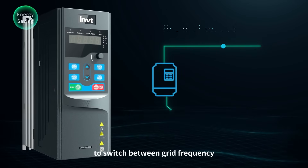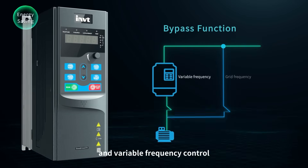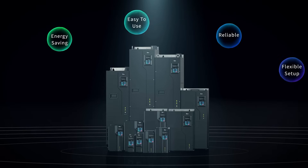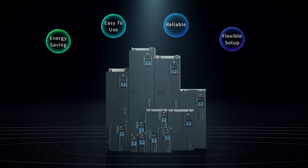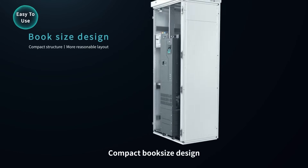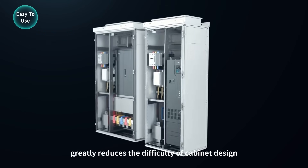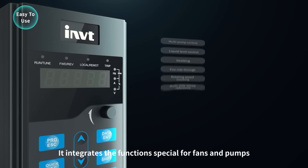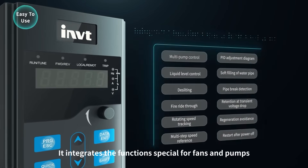Its compact book-size design greatly reduces the difficulty of cabinet design. It integrates functions specially designed for fans and pumps, reducing the difficulty of parameter debugging.